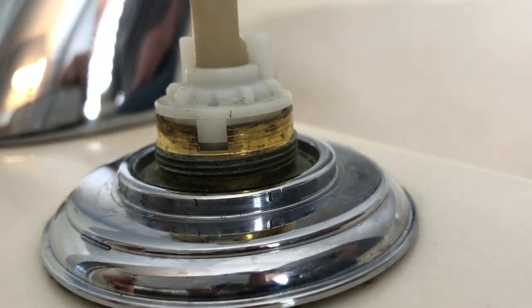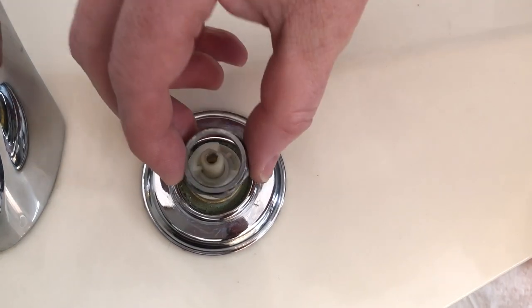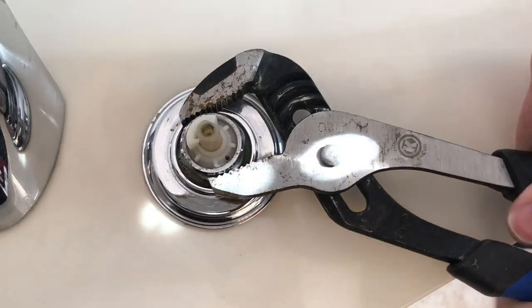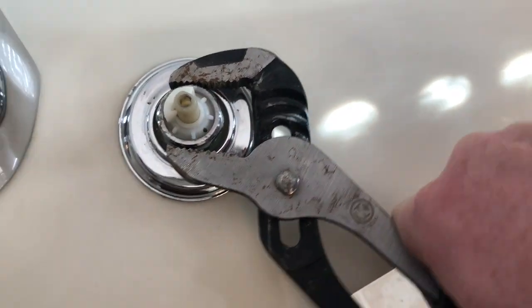Once you have the cartridge in, you can put the ring back on. I finger tighten it first, and then I use the tongue and groove pliers to tighten it down the rest of the way.